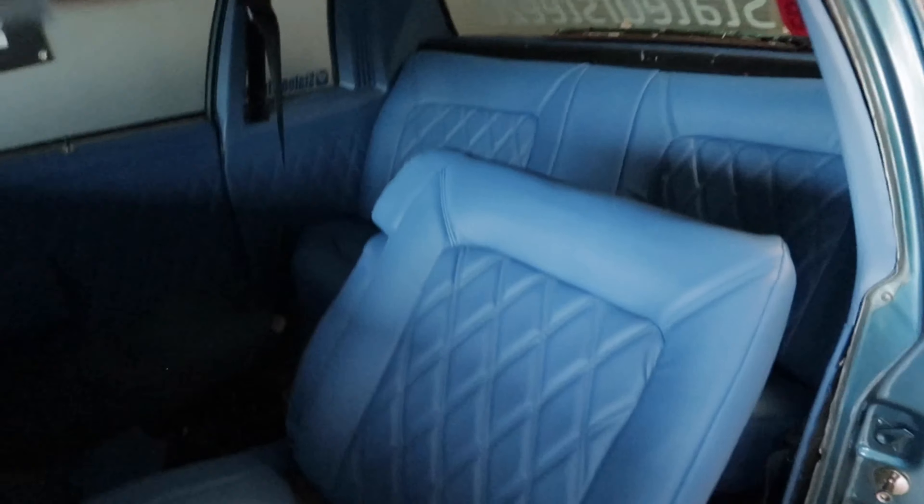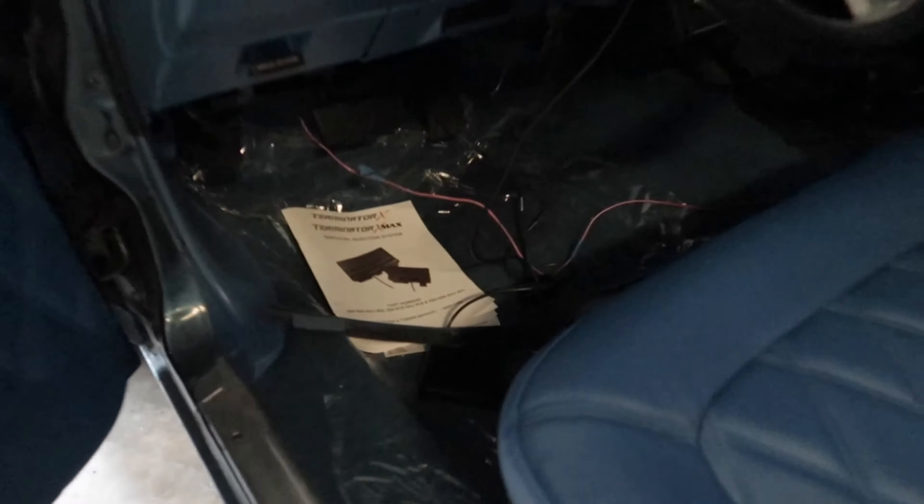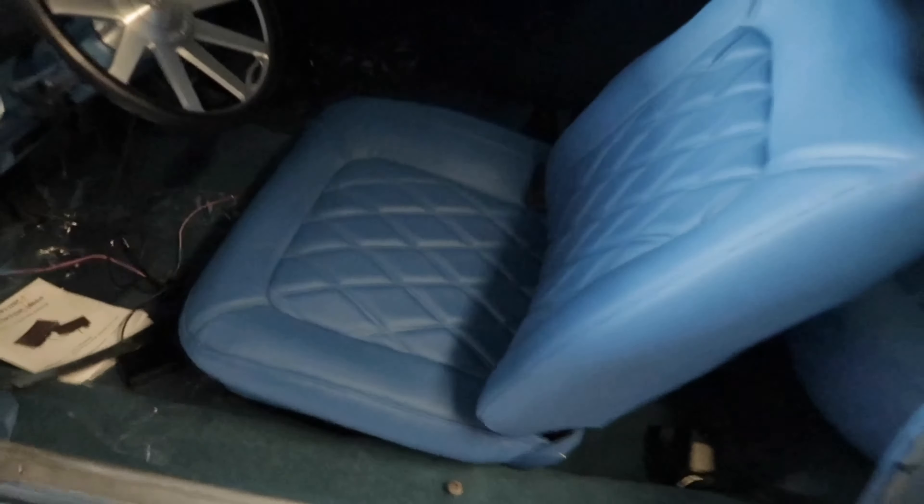We got the back seats in there. I ain't put the other passenger side in there yet because I'm still doing a lot of wiring in here. I just bolted them in real quick so they don't be in the way. I'm glad we got these back seats in — I was waiting to see what they look like and they came out real good. Shout out to my upholstery guy. Y'all see that double piping, that double diamond stitch on this thing — they fluffy.